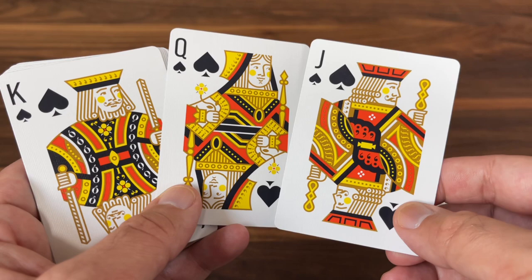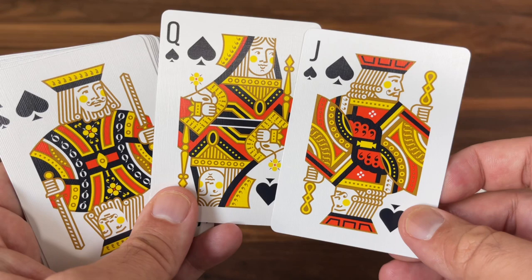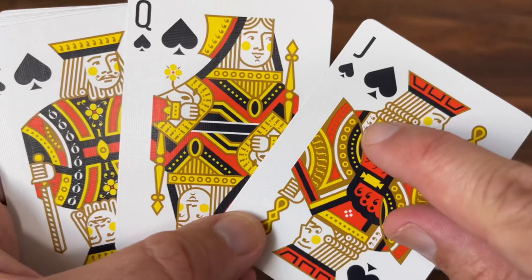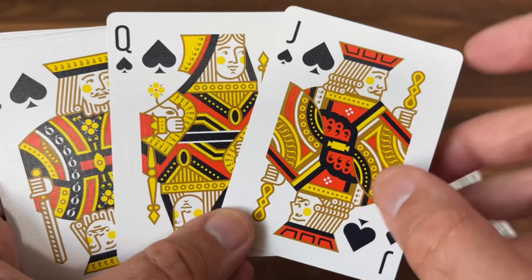There are more hits of typography in here as well. If you look closely at their outfits, you'll see random typography symbols thrown in — like apostrophes or commas, depending on which way you look at it. They appear in the sort of cuff there of the Jack, so you'll see those symbols make an appearance all throughout.